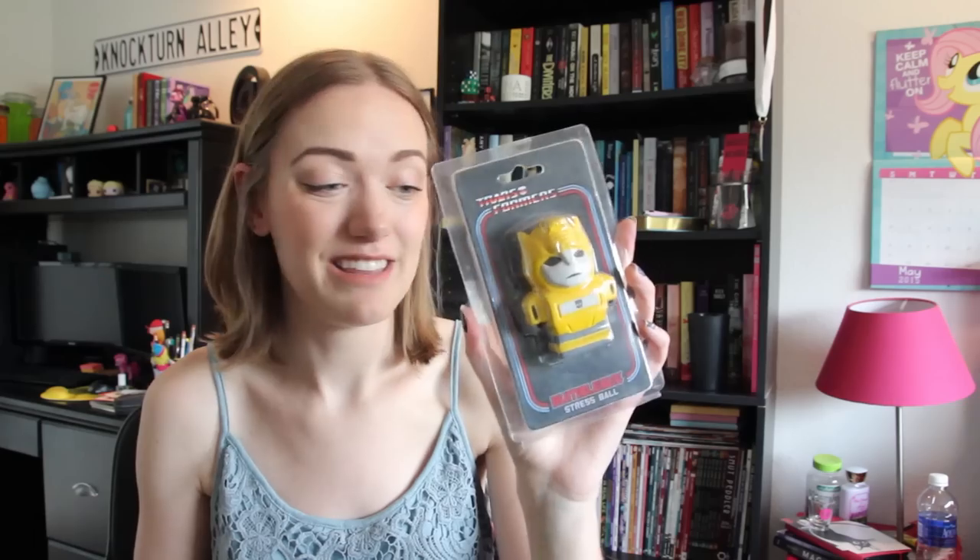We also have this Thundercats 3D card — I'm not really sure what you're supposed to do with this. And we have a South Park magnet here. Coming down to South Park and meet some friends of mine. Transformers Stress Ball — an adorable Bumblebee. That is great. Definitely taking that to work. They're candy cigarettes — they're like Spider-Man candy sticks. I guess they're not candy cigarettes, but when I was a kid, that's what we called these things.